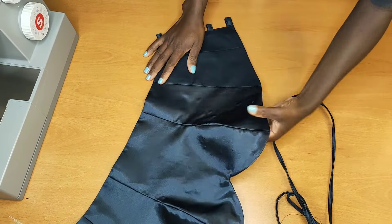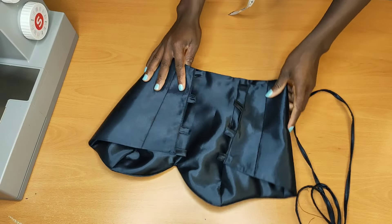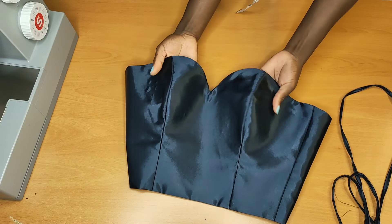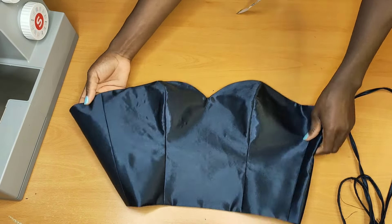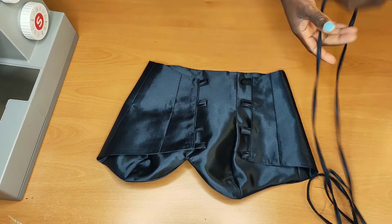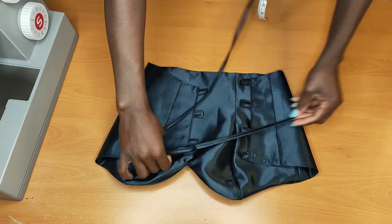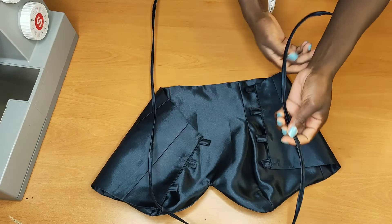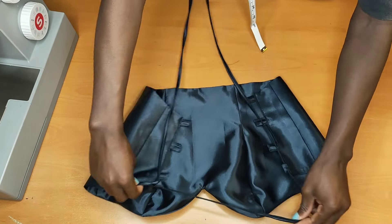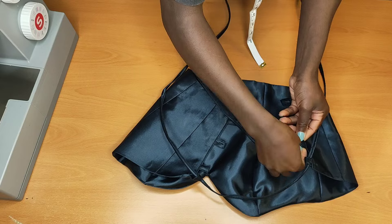I went ahead and stitched that up and did the same thing to the other side. Now we're going to add the straps to it and we are done with this top. Let me know what you think about this top in the comment section. I'll go ahead and add my straps, crossing them up, but you can add them however you want. Thank you so much for watching — I hope to see you on my next tutorial, bye-bye!